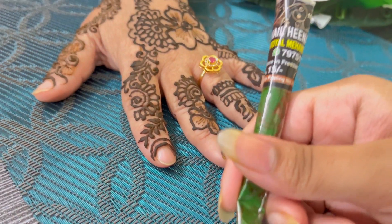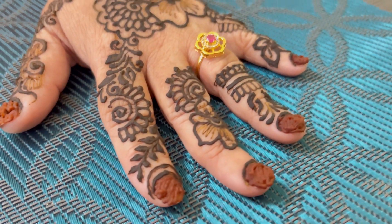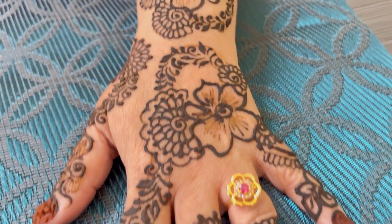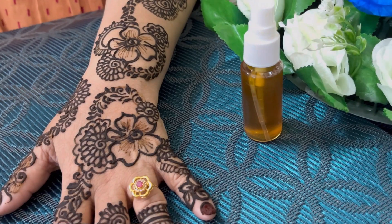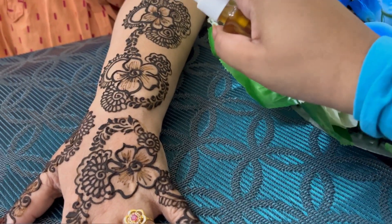Now I'm going to apply the nail cone. The nail cone was very thick and smooth to apply. Here is the detailed design, and here is the spray — you apply the spray after applying the mehendi.